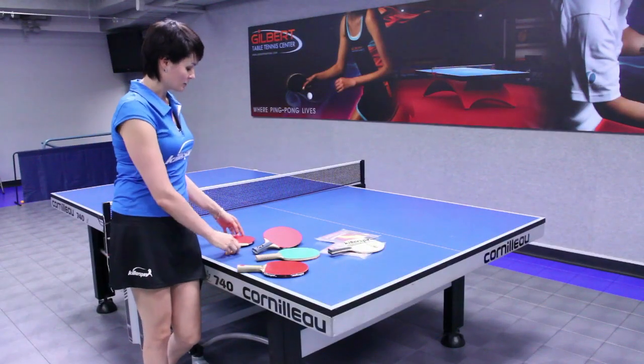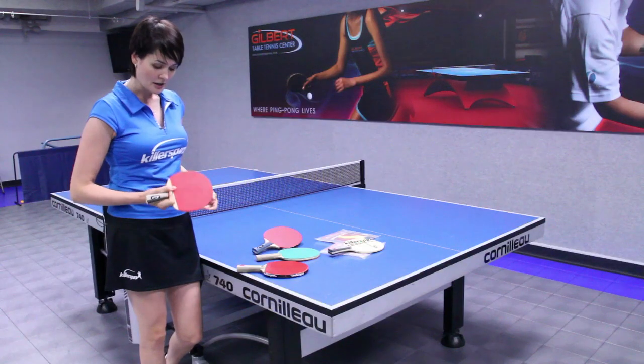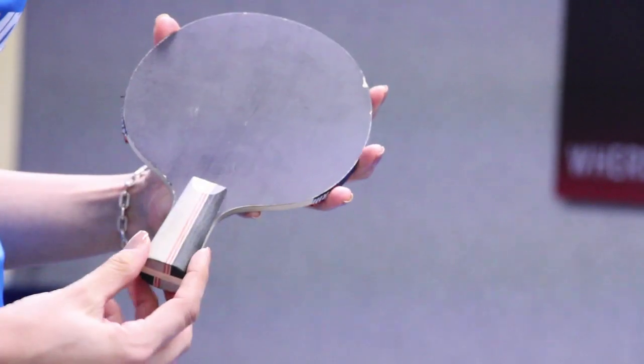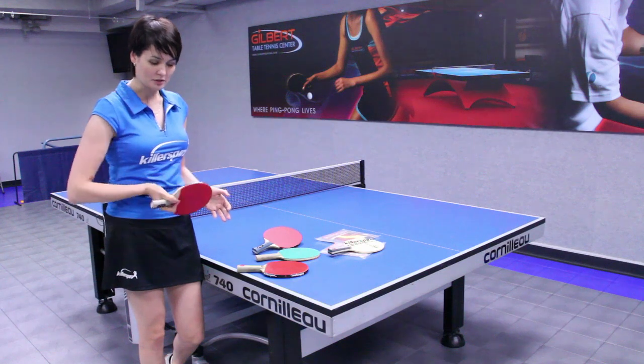The other one is the penholder racket, which comes with a slightly shorter handle right here. Most of the time there is only one playing side — this side is just the wood, it doesn't have rubber on the other side, because penholder players usually just play with one side on both the backhand and the forehand.